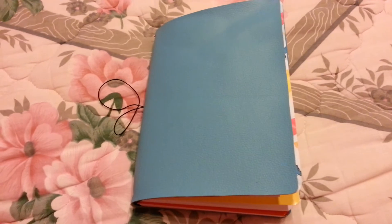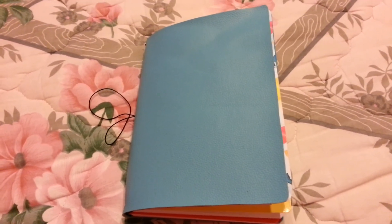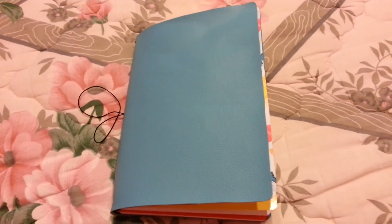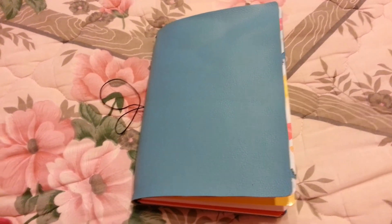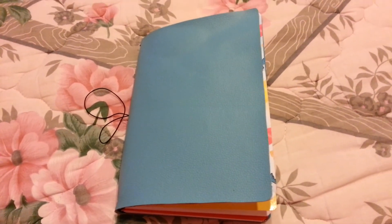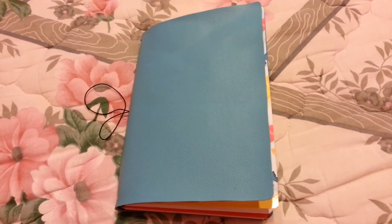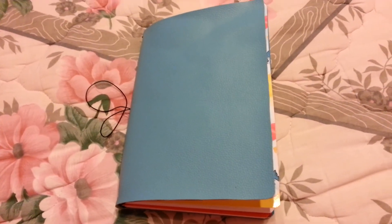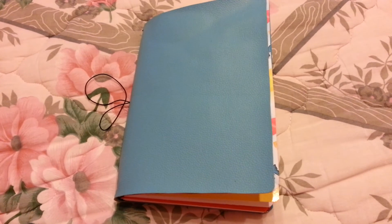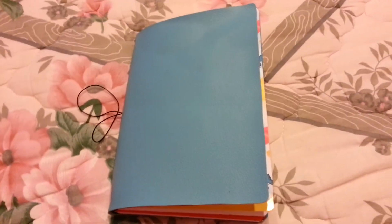I hate having many notebooks for lots of different things because it makes it so difficult to carry them in your handbag or purse. From my experience, many of the things that come to my mind — what I would like to do, what I would like to purchase, what I would like to look for — come when I am driving, at work, or out somewhere other than home.